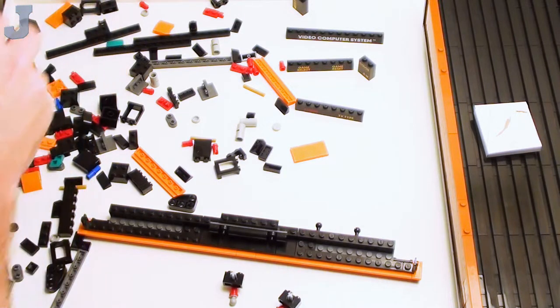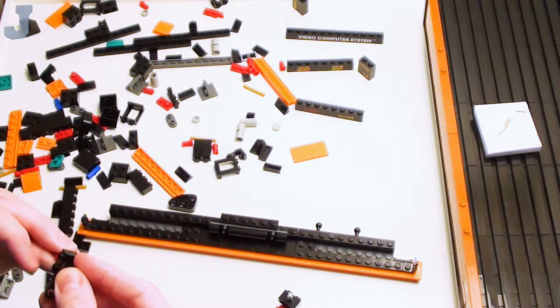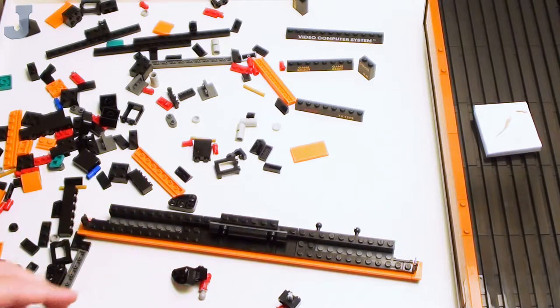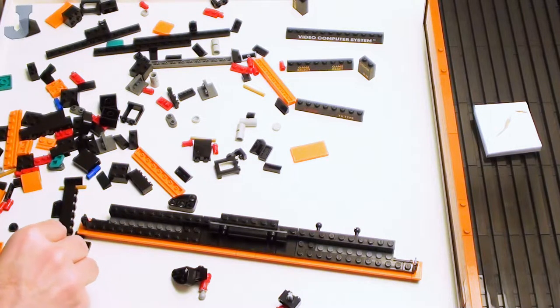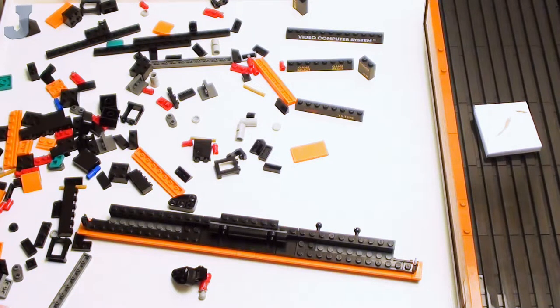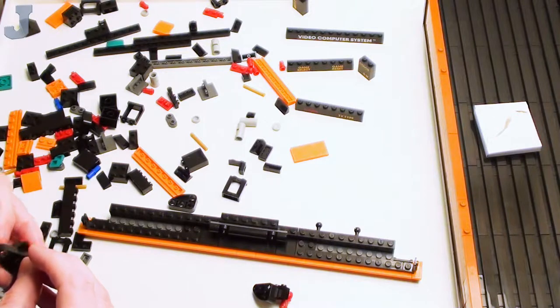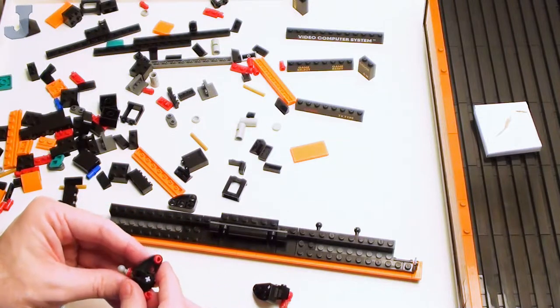I think these are the little buttons that go on the front — like reset, game select, and stuff like that. Atari was pretty much ahead of its time for its era, but it's not anymore. We're not done yet. There are a couple of little items we have to build here. I swear maybe 10 or 15 percent of this whole build is Technic.